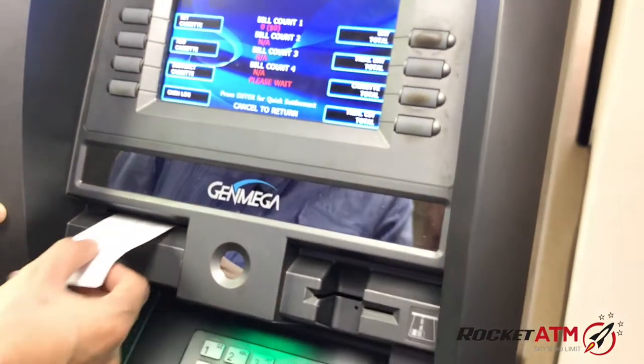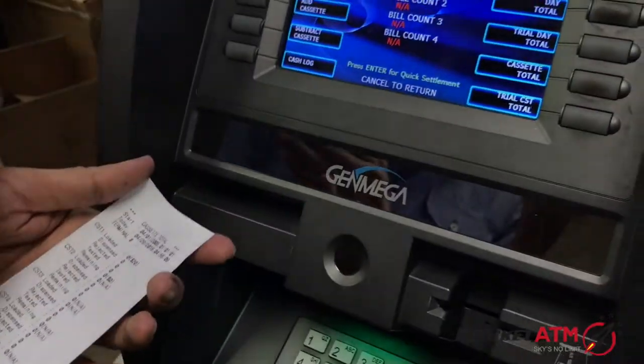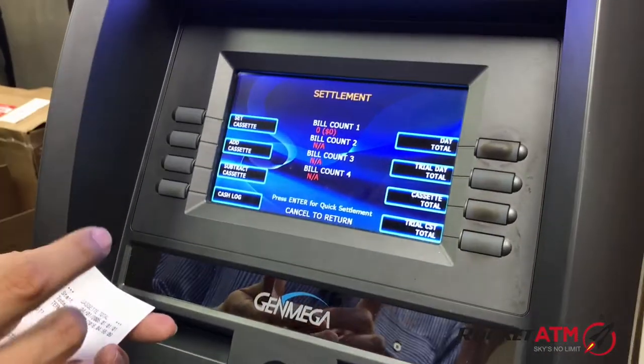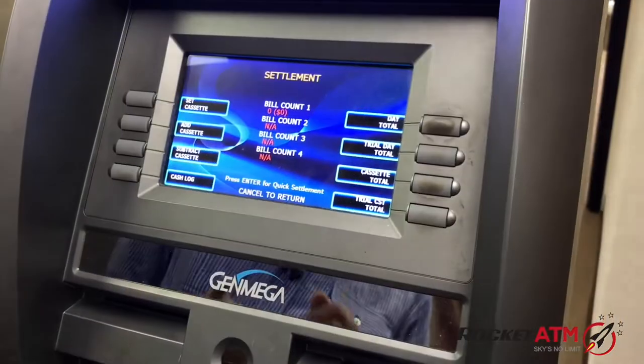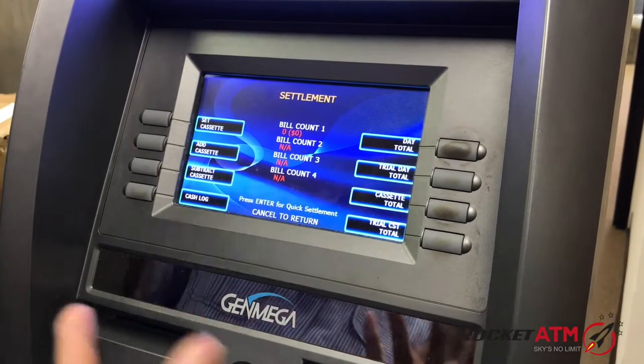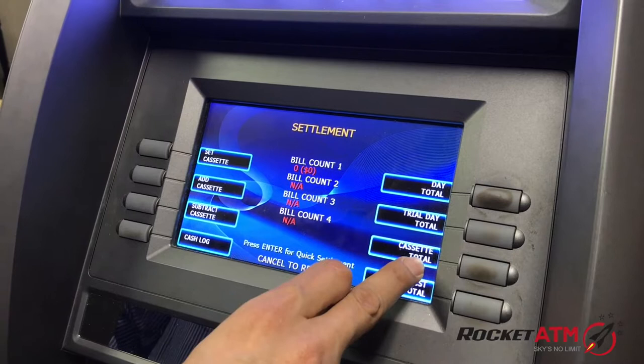We're going to print out details of your old cash box — how much you loaded four or five days ago, what was dispensed, what was remaining. You could have some money remaining from your old cash box, maybe five bills, ten bills, whatever. The computer is now zeroed out once you press Cassette Total.